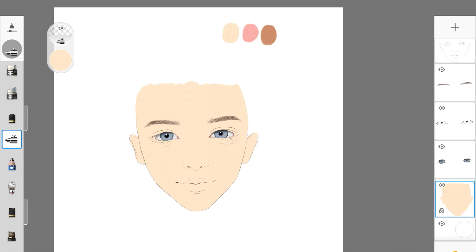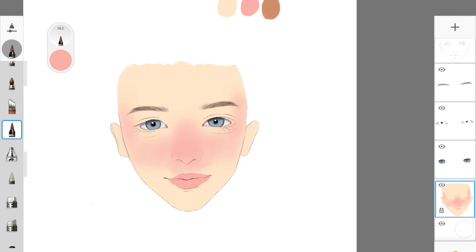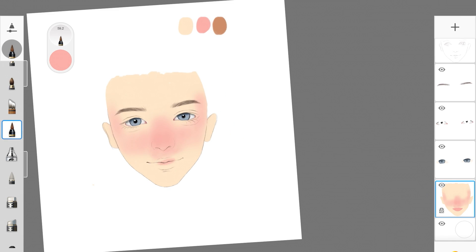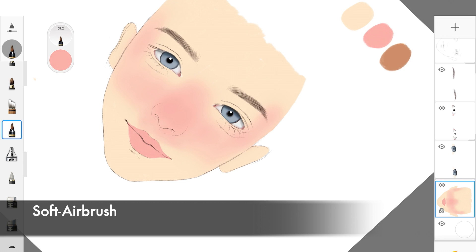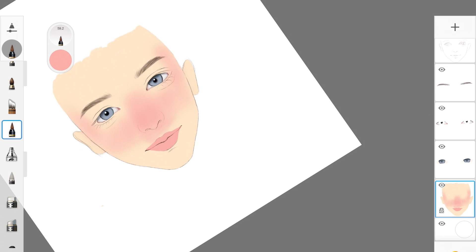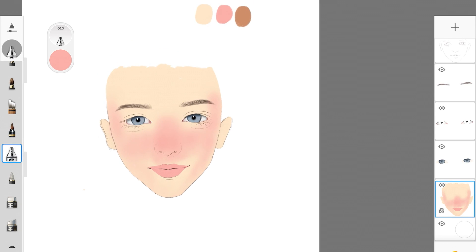In the next step I'm picking up this pink color and we're going to use it to add shadows. I'm starting by adding this color on the nose, the cheeks, and around the eyes, then on the lips, the chin, and around the face as well. I used tattoo inker to fill in the lips because lips need to be more pigmented, but for the rest of the face I used a soft airbrush. Make sure you're using a soft airbrush and applying light pressure — we don't want this pink color covering the whole face with full pigmentation.